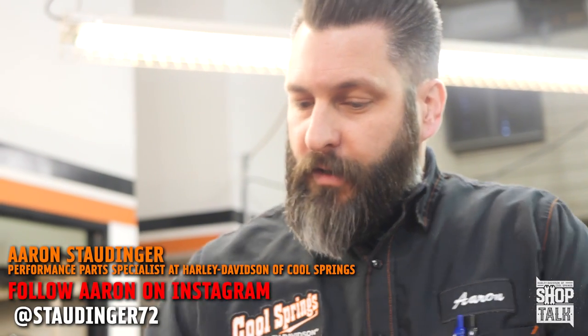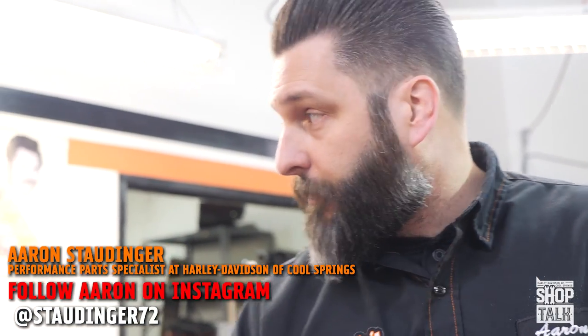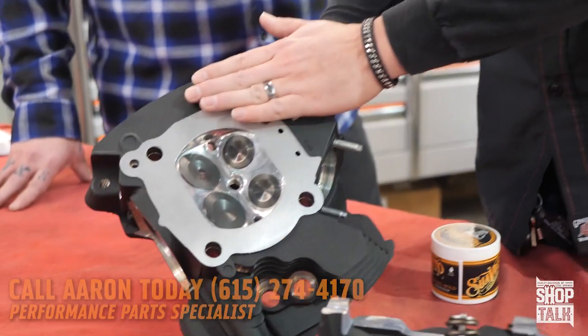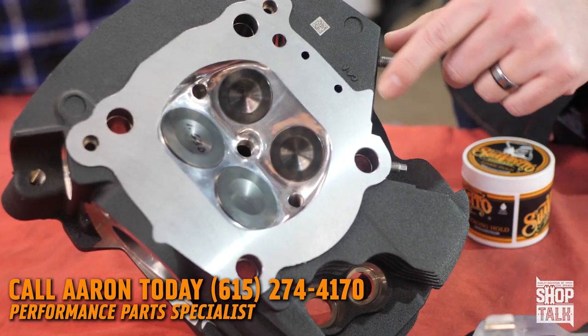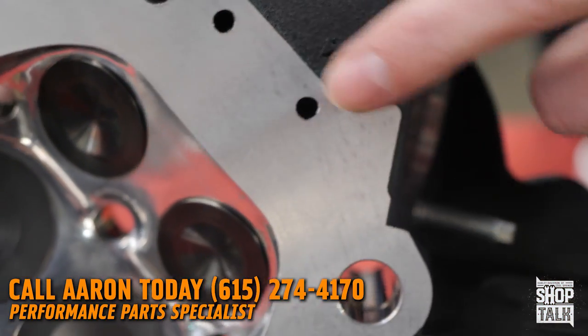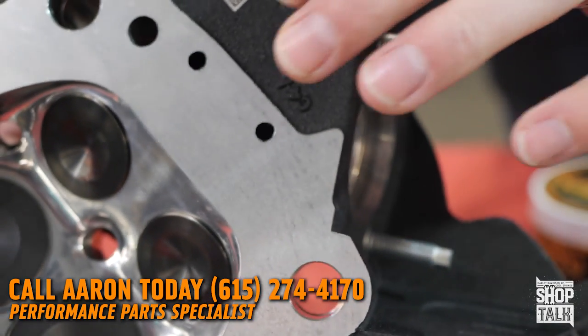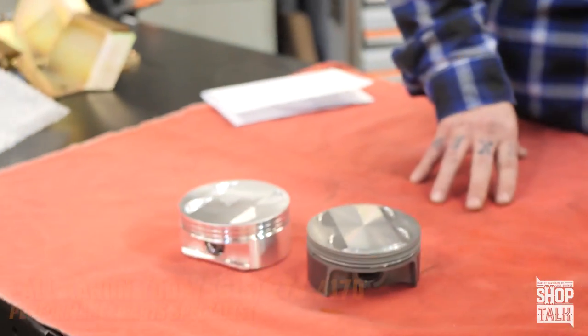It's a really nice segue into something else we're doing with these heads. Because these heads are custom crafted, we can deck these heads and set the combustion chamber at the size of our choice. They'll take material off this face right here, decreasing it. You can probably see a little lip right there — this is very small on this cylinder head. This head's been decked, and the reason we decked this head was to raise the compression in this setup from 10.7 to 11.1.